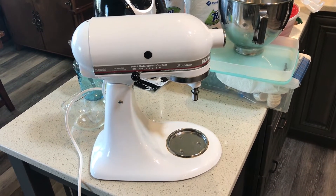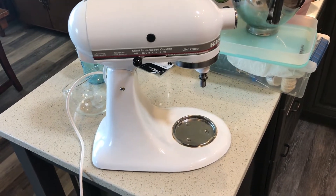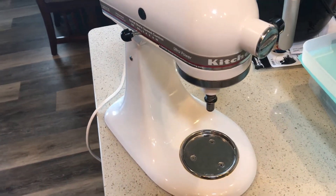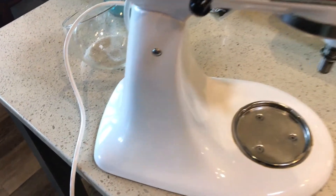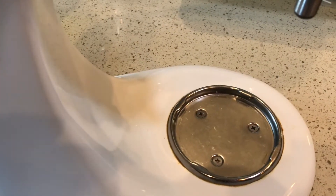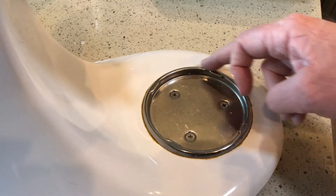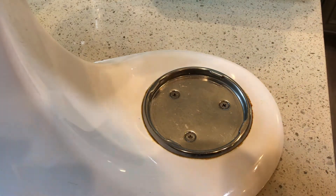Hello everybody, Joel here. Today my wife has taken some time out of her busy schedule to work in the pantry, and we have a KitchenAid mixer which we got when we were first married back in 1992. She brought it out to the counter and asked me if there's any way I could clean up around the edges — we've got some grease, baked-on grime and grit. So I'll go ahead and try to take that off.